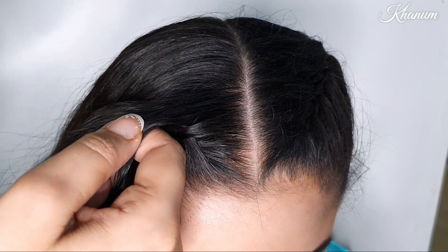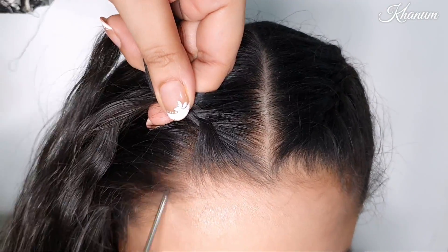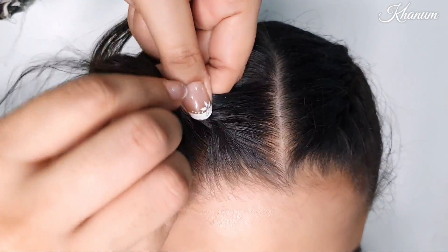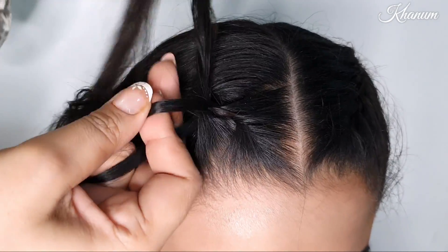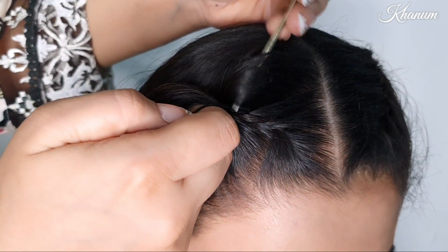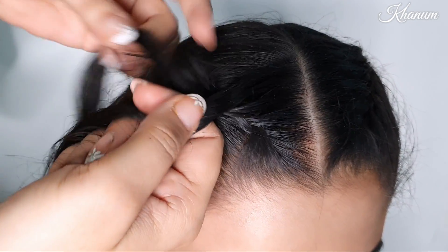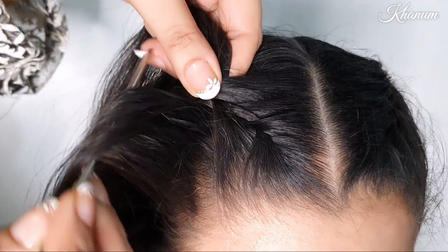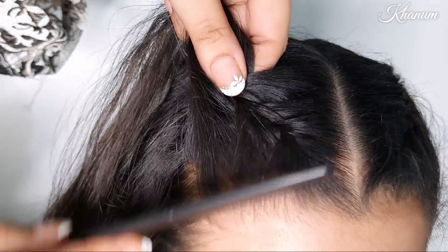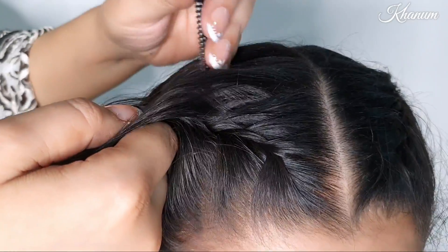You can follow along in the video slowly. You have to add very little hair to each section as you go — but not too little, or it will look a bit weird. I will add in normal sections. Also, lightly comb through because it will look neater.